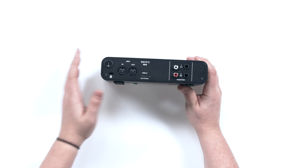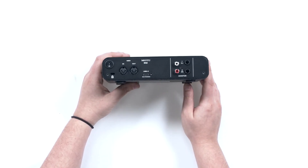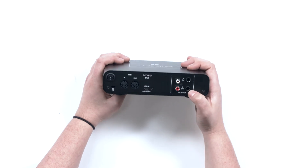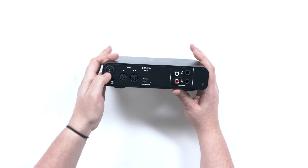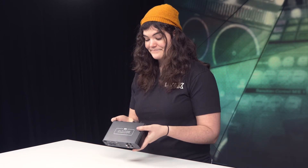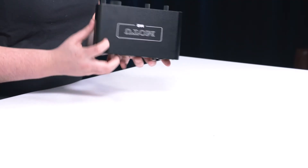On the back you've also got MIDI in and out — so if you have a keyboard or synth you want to plug in, there you go. And there are quarter-inch monitor outputs and a power switch on the back as well.